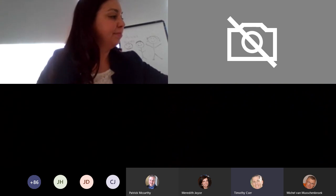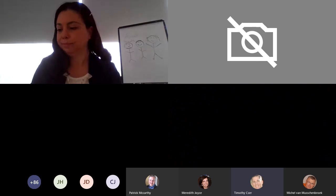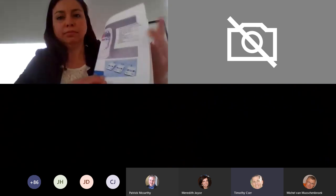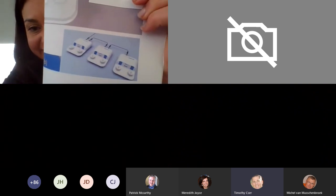Cyril asked if the units connect to each other — yes, they do. In our documentation we have a picture of it connecting with the electronic cord. I don't think we have a picture of the drains connecting with the T — with the plastic T's. So there you go — the drains connect with the T.